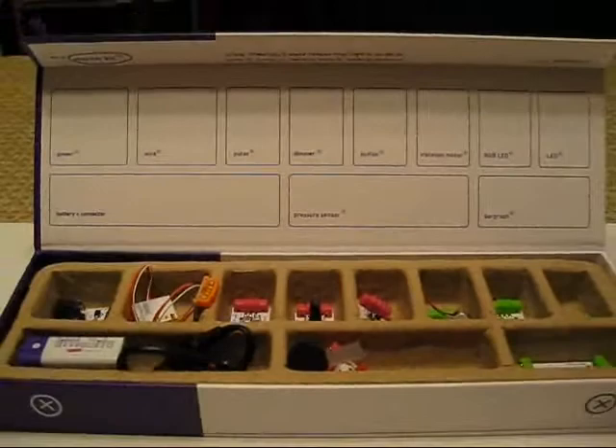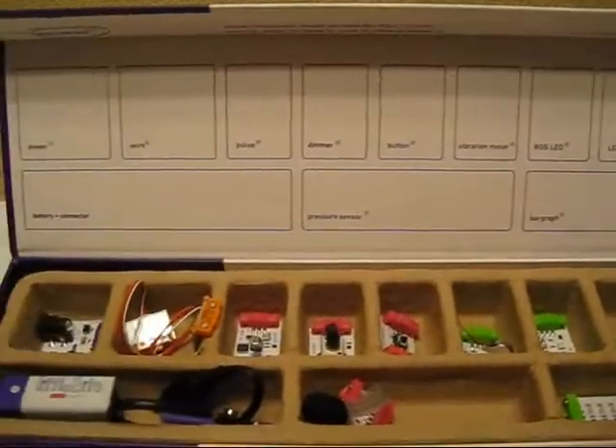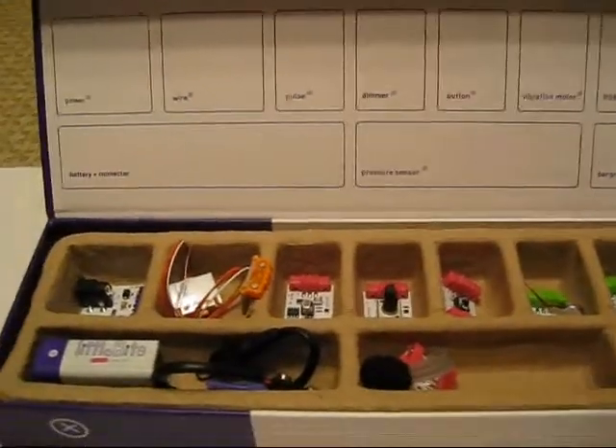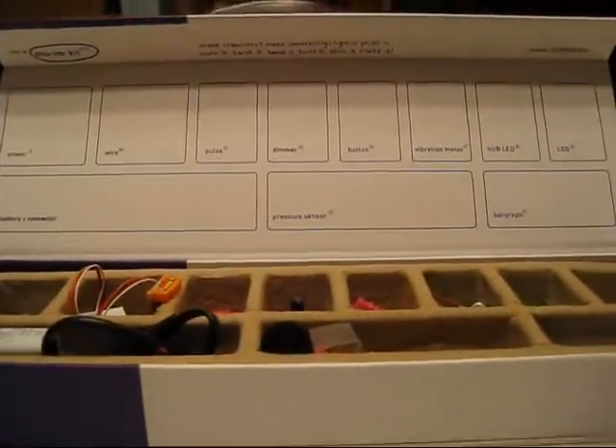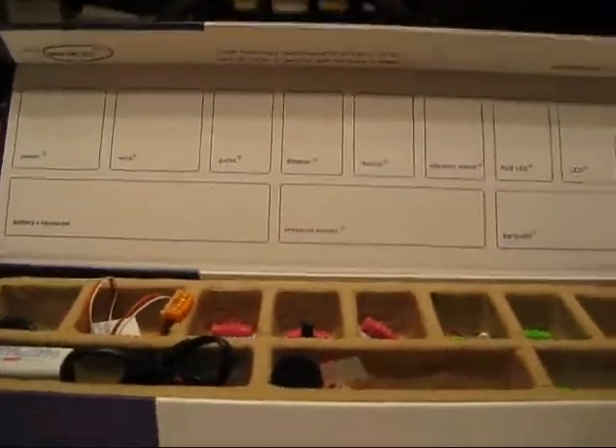As you can see, it's a pretty simple set. It's actually a bunch of electronic parts. It's got sensors, it's got switches, it's got a battery, it's got a motor. And all of these pieces connect with magnets, so there's no soldering, no programming. And it takes about two seconds to get started.